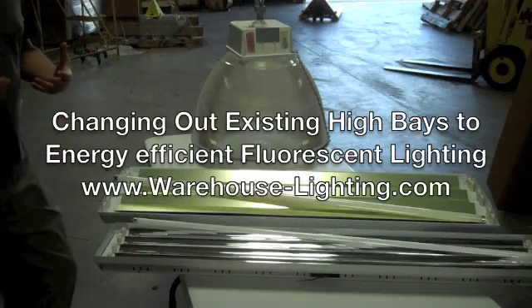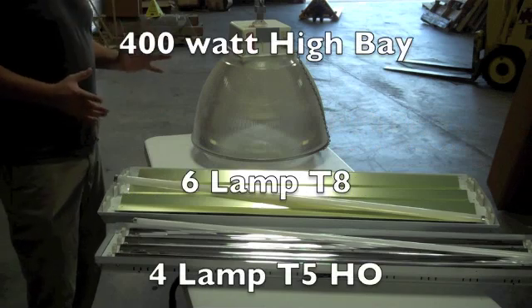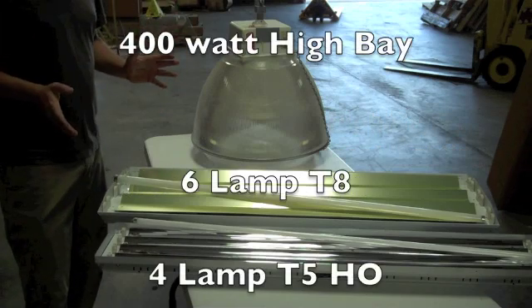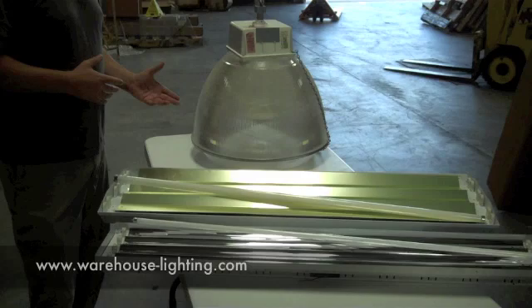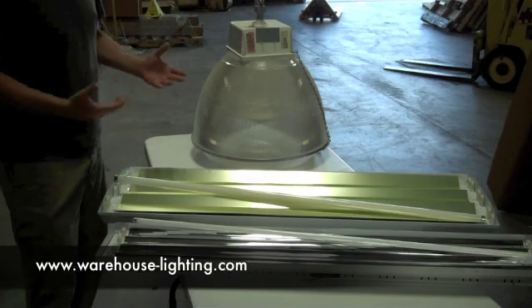I'm going to explain the difference. It's James Abraham again with Warehouse-Lighting.com. I just wanted to give you a difference of what you're doing when you're changing out fixtures in your warehouse. A lot of people call up with the question: I'm not sure what to replace it with. I know I want to go with a fluorescent fixture, an LED, or an induction.